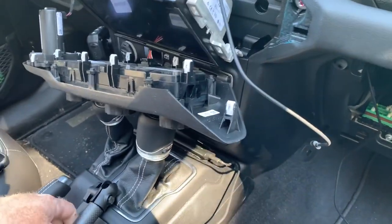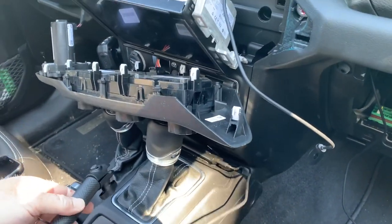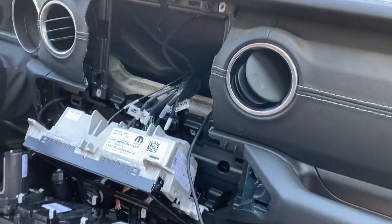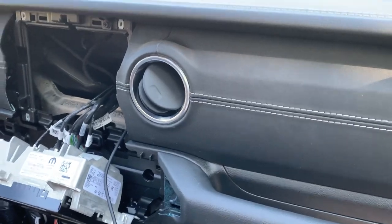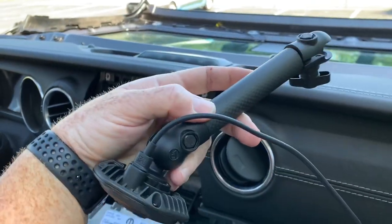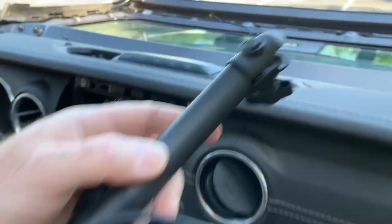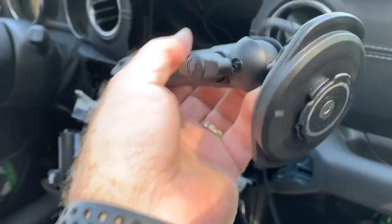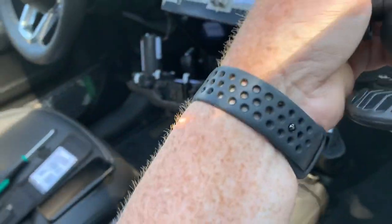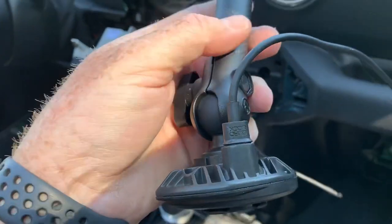You're looking at the dashboard of a 2021 Jeep Wrangler JL 4xe. I've recently installed a 67 Design mount and a Quad Lock charging head on there, and of course it is a charging device.